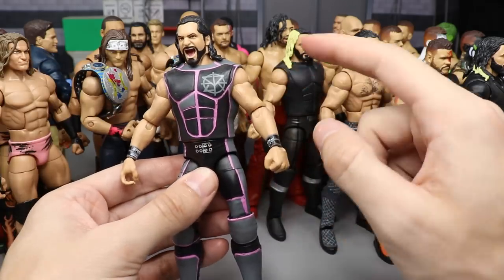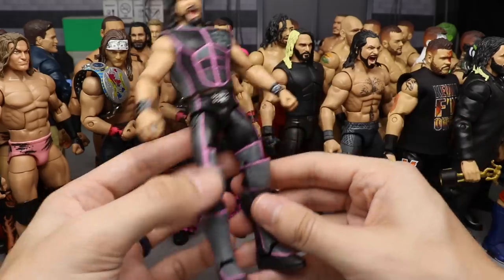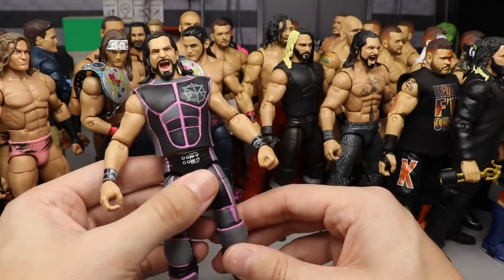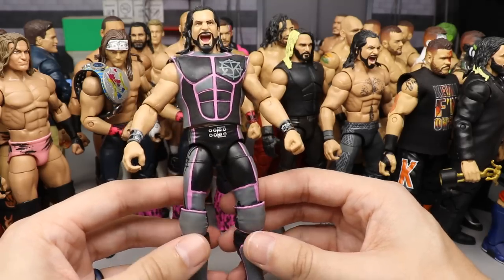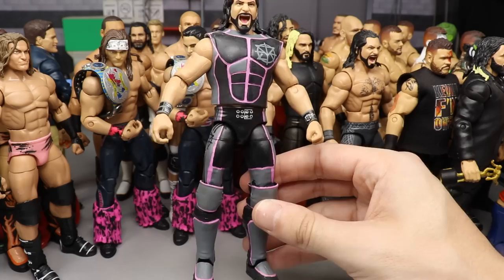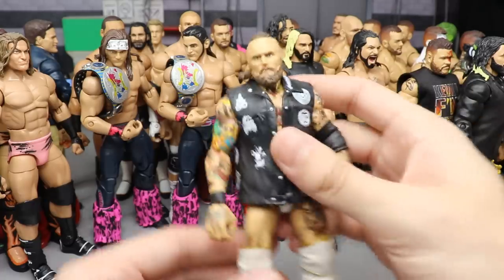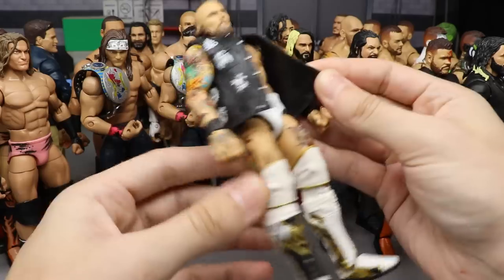Coming in at 17 is my gray, black, and pink Seth Rollins in the TNF figure. I custom made the vest, painted it up in a different way — I added all the pink to the sides and down the sides. A few people have recreated this, and a lot of people tell me this is their favorite fantasy attire I've ever done. It was just a random idea I had that I went ahead and created, and everybody loved it.